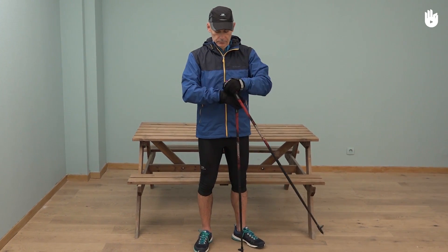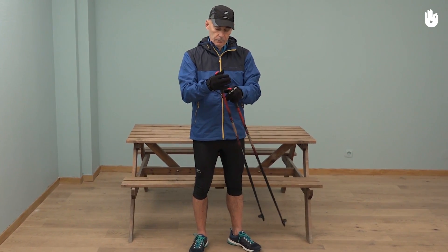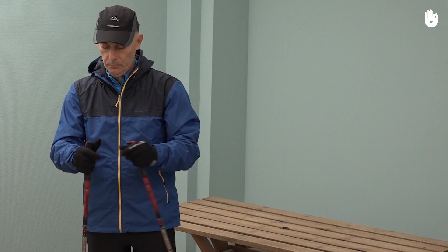Now you know how to dress for your Nordic walking trips in all types of weather conditions. So let's hit the road!